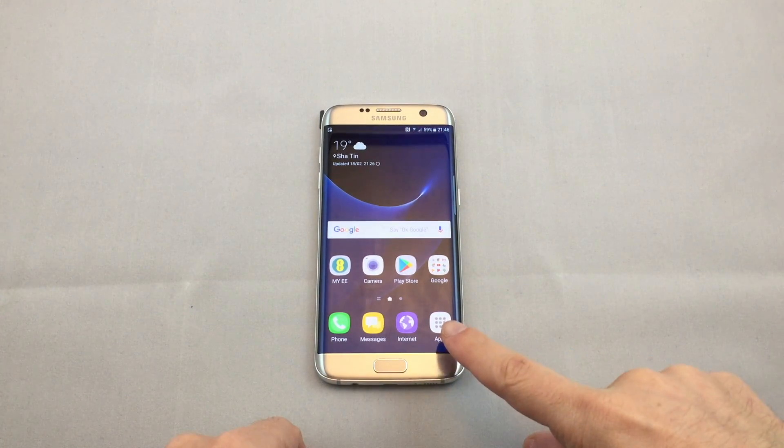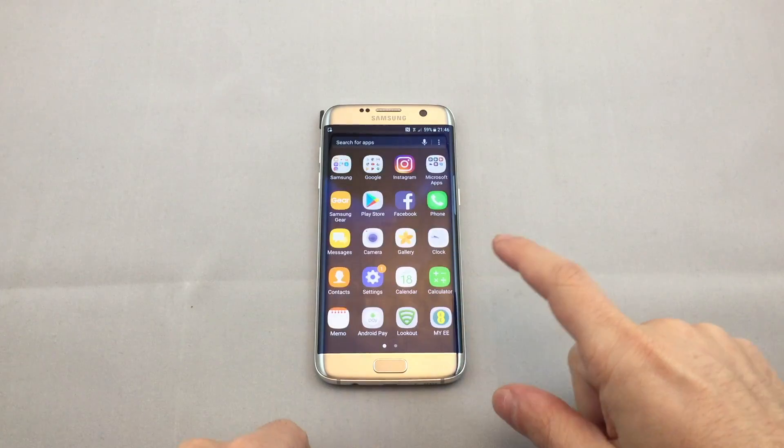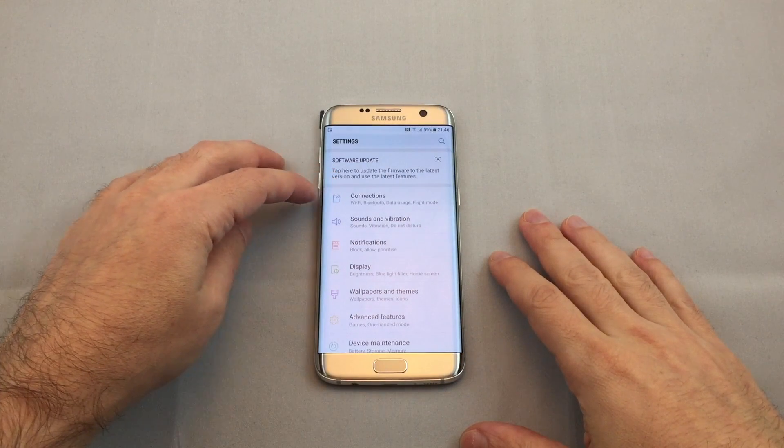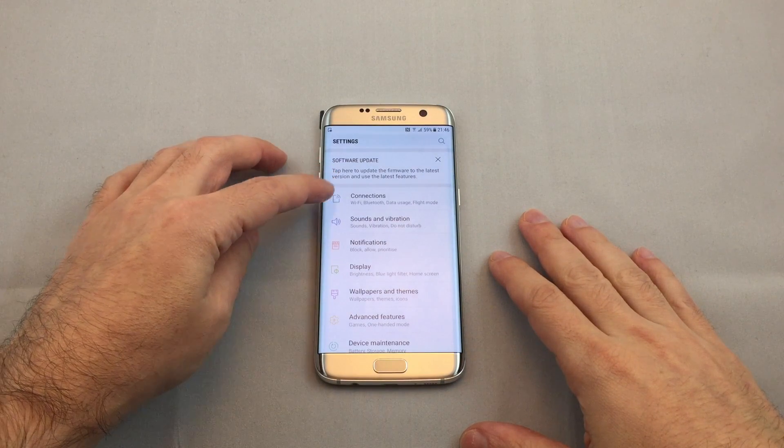Go to the Apps menu and look for the Settings icon, which is the blue one. Go to Settings, and then you want to go to the first option up here, which is Connections.